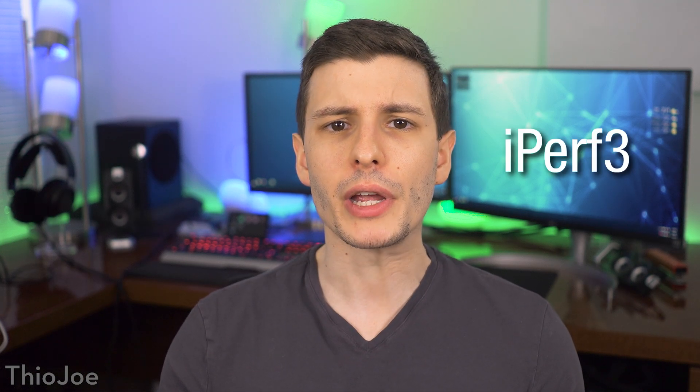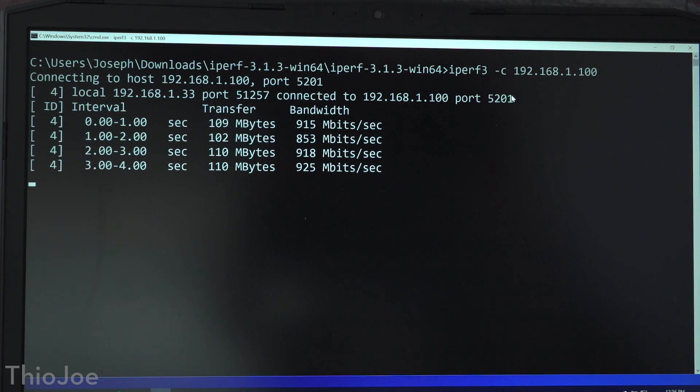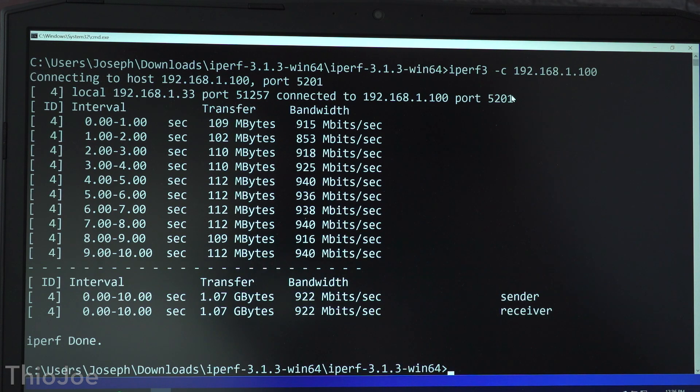So now we know how MoCA and Powerline work — let's go ahead and test them out. I'm going to be using a bandwidth testing program called iperf3, which is a free command line program and it works great. First I want to get a baseline of how fast a direct ethernet connection would be between two of my computers — no switches or routers or anything between, literally just an ethernet cable plugged into each computer — to get the maximum speed of the LAN controllers. When I run it, you can see that it maxes out at about 940 Mbps, pretty close to Gigabit. So if either technology can match that speed, that would be pretty darn good.